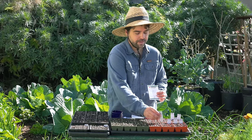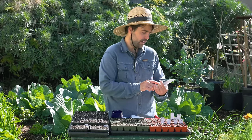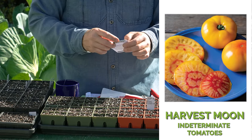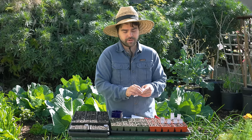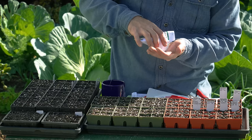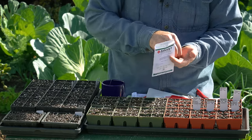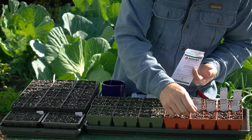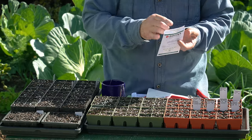Another tomato new for me from Johnny's is called the Harvest Moon. It is an orange tomato, and I've never really tried orange tomatoes. I've heard this one is actually quite tasty, so I'm curious to get a little new color in the garden. I try not to introduce too many new varieties every year, so I am trying to limit how many new tomatoes I add.